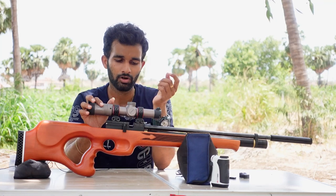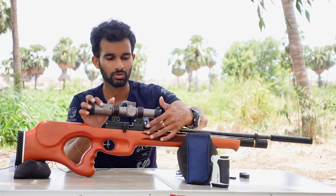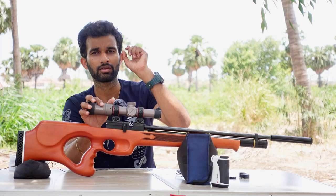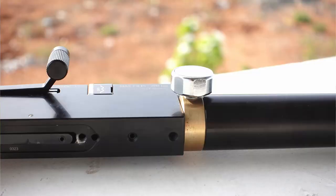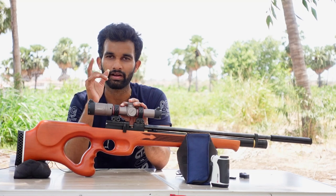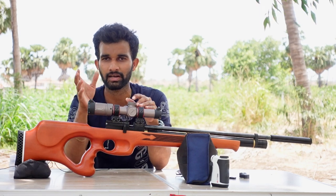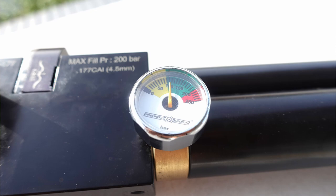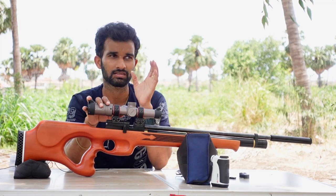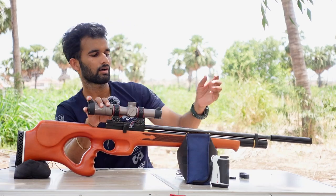To set the regulator pressure, they have added a screw on the side. If you remove that screw, you can screw in an extra gauge which shows the regulated pressure output — a very cool feature. This was very useful when I wanted to set the gun for 15 foot-pounds of energy. I put a gauge on the side and set the regulator pressure to about 90 to 100 bar. The gun is now running at around 100 bar of regulator pressure, giving 15 foot-pounds, which is around 800 to 850 feet per second.